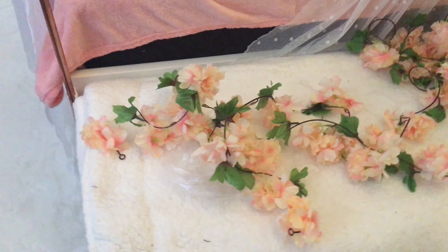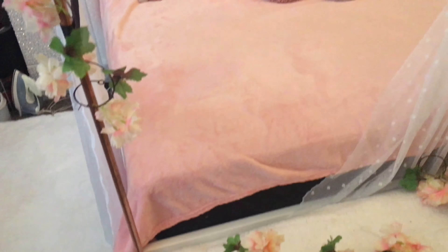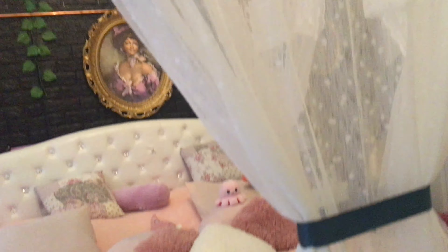My idea for your bedroom — if you want to make it a little spicy and romantic — I got these wonderful beautiful flower garlands from AliExpress. I forgot how much they cost, but they weren't expensive. The idea is to hang them on your bed.